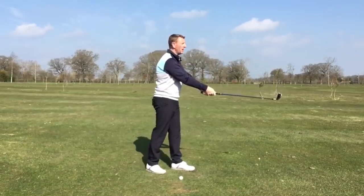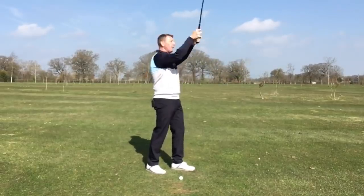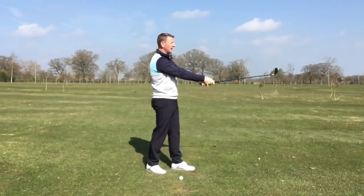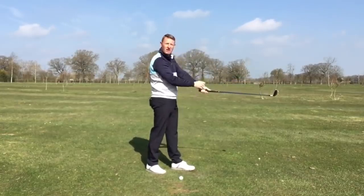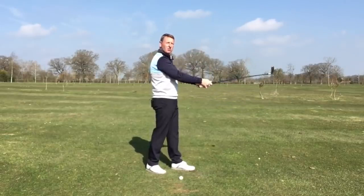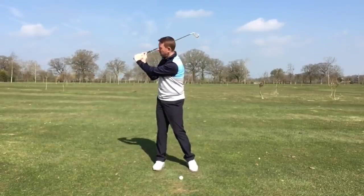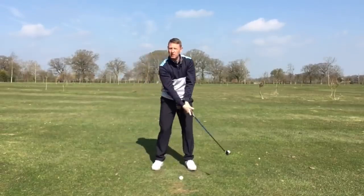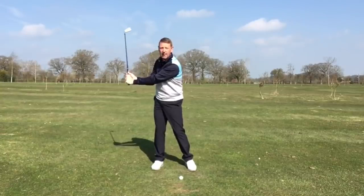What it wouldn't look like is this — I could throw it forward, but it's not going to have any speed to it, and it's almost inevitably going to go wrong. So we're after this natural cocking action of the wrists and of the elbow folding. If we've got it here in the backswing — I'm going to stop about here — what do you think it should look like in the follow-through?